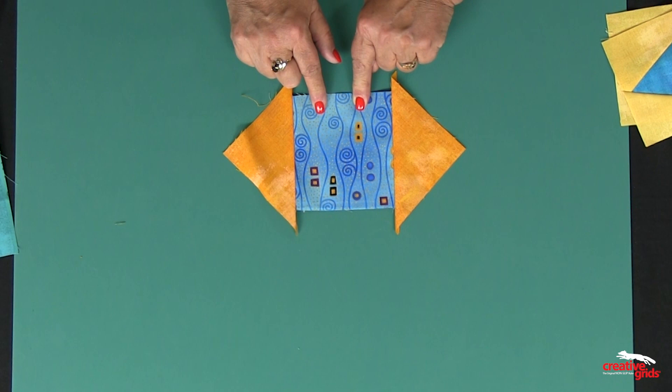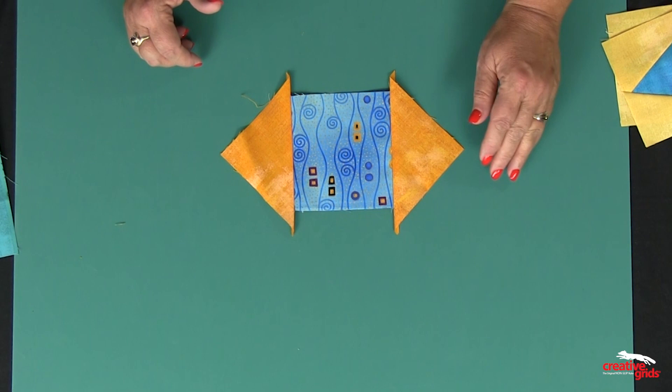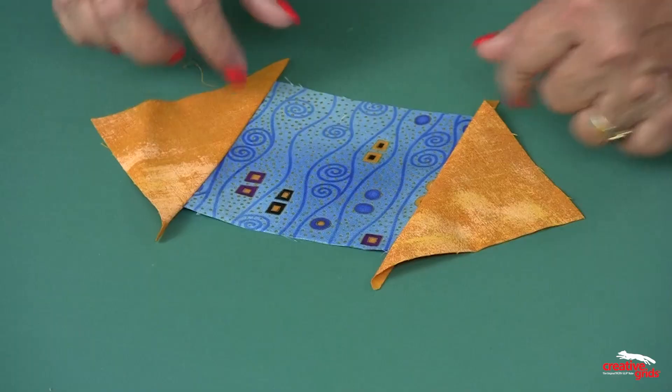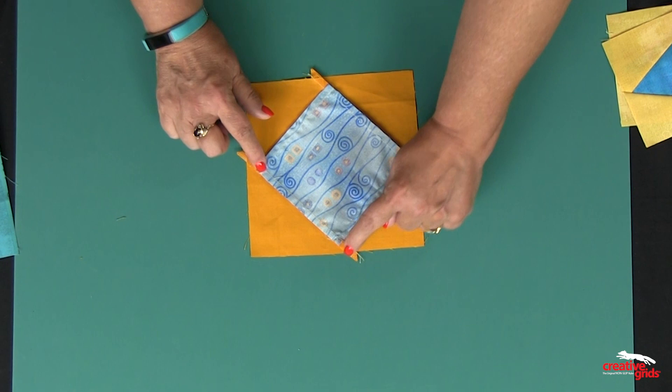You take your center square and add triangles to opposite sides. It's up to you at this point whether you want to trim these even with the blue fabric or just let them be and lay your next triangle on top — it doesn't matter, because we're going to be trimming all of these tails off anyway after we add all four sides. Sew to opposite sides, press your seams away from the center square, and then sew the other two sides.